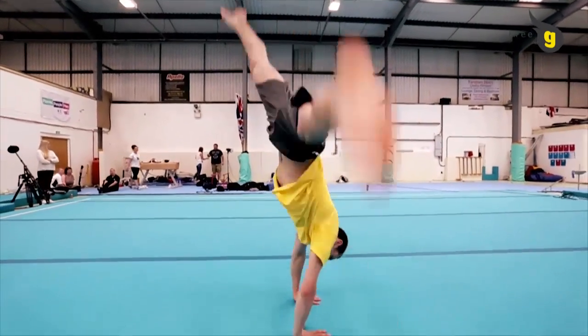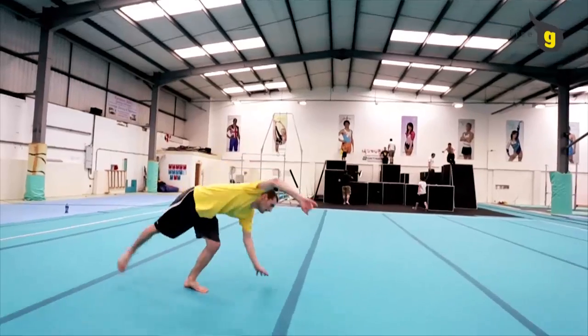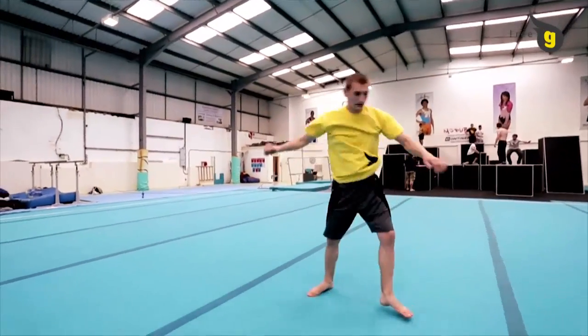Don't attempt the L-kick unless you are extremely confident with cartwheel, handstand and one-handed cartwheel. You must also have a good level of active range flexibility in your hip.